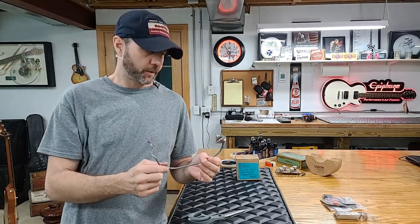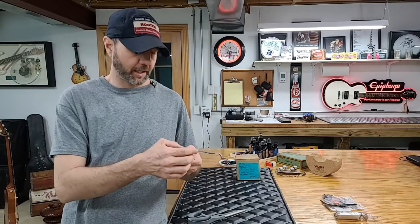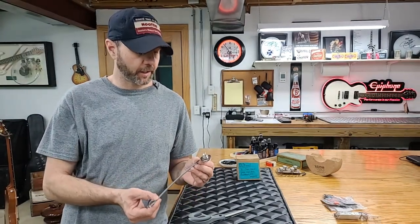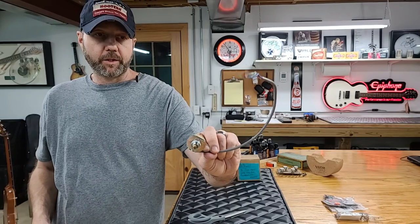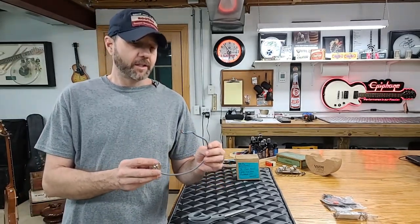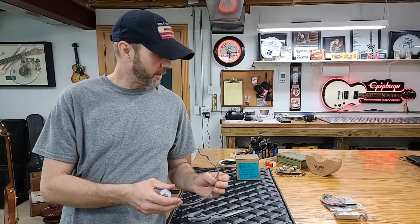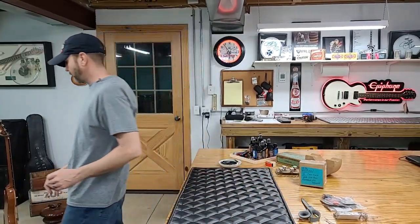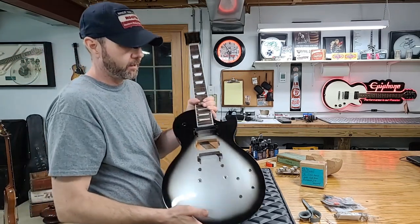We sold all the pickups — four-wire conductors — along with the four push-push pots, jack plate, and the three-way switch that had the modern wiring. I could have desoldered that three-way switch and saved myself 40 bucks, but we went ahead and gave that guy a real good deal. A subscriber of the channel bought all the guts out of that guitar. This six-way switch — the only reason I'm considering using it is because of the many different pickup combinations we can use.